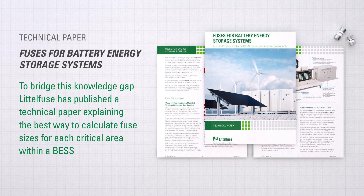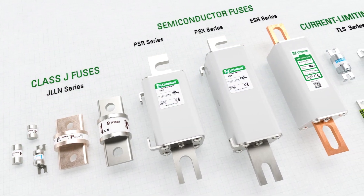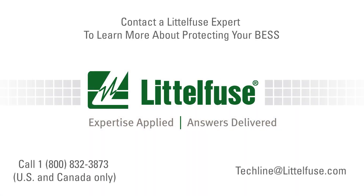To bridge this knowledge gap, Littelfuse has published a technical paper explaining the best way to calculate fuse sizes for each critical area within a BESS. To ensure your battery energy storage systems are safeguarded against overcurrents, download the paper and gain valuable insights. Contact a Littelfuse expert to learn more — call 1-800-832-3873 or email techline@littelfuse.com.